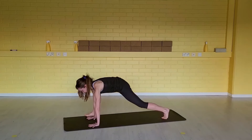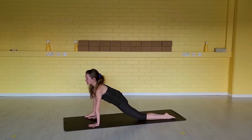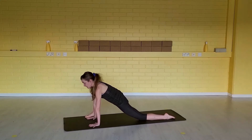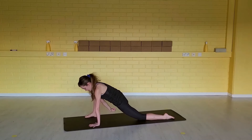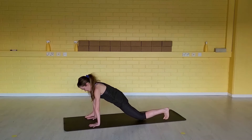Inhale, step your right foot outside of your right hand. Release the left knee down, untuck your left toes. First round, we're going to stay here. Let the hip flexor open. Hug the right knee into your right shoulder — feel this hugging action going on. Let the hips sink down. Feel the stretch on the left hand side, left hip flexor.